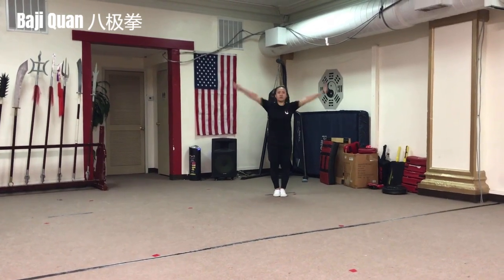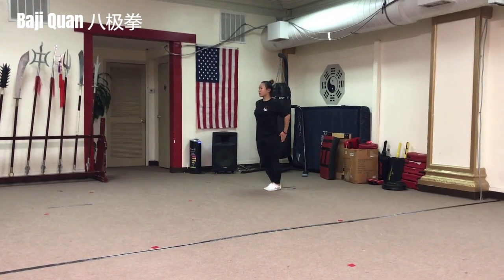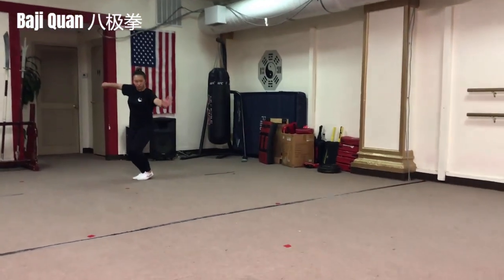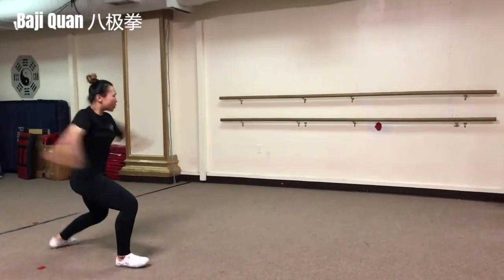Bajiquan, also known as Eight Extremities Fist, is a Chinese martial art that is considered to be one of the traditional forms of Chinese martial arts. It is characterized by its smooth, soft and graceful movements, with a focus on fitness, health, and relaxation.